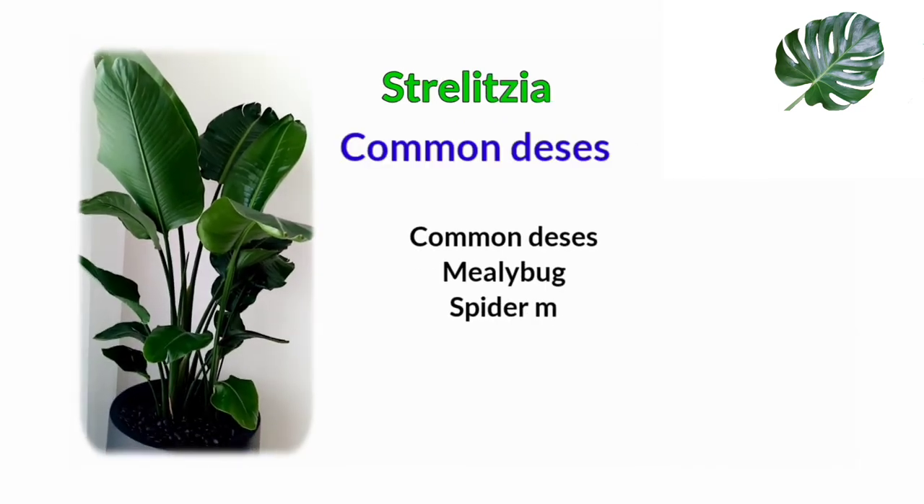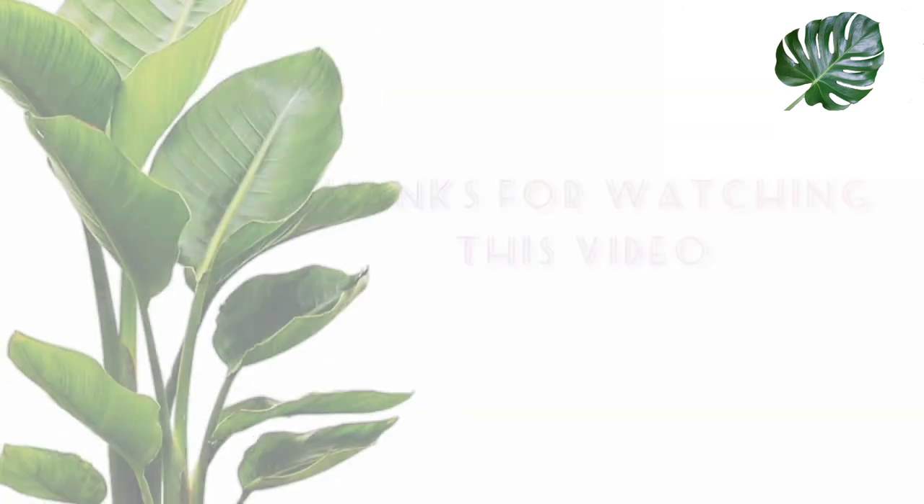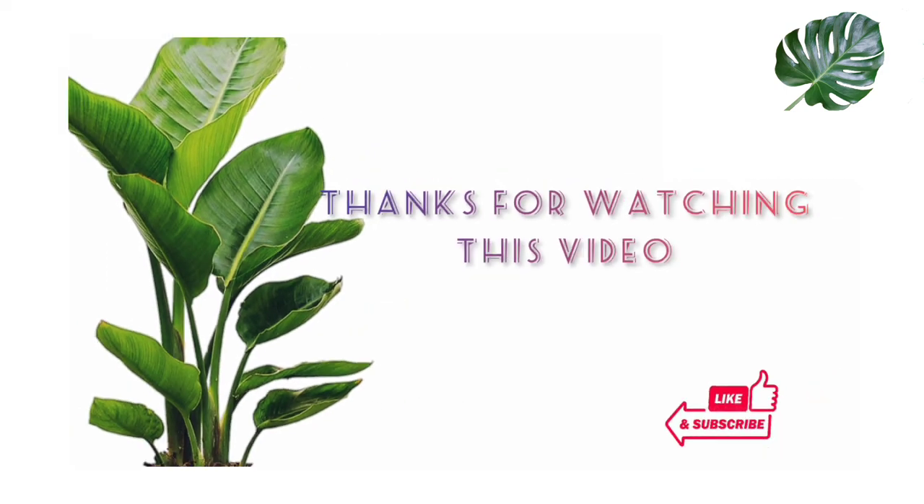This Strelitzia — a mini Birds of Paradise — can attract whiteflies, so give it preventive treatment. These are the common care tips for the Strelitzia. Thank you for watching, and for more videos please subscribe to this channel.